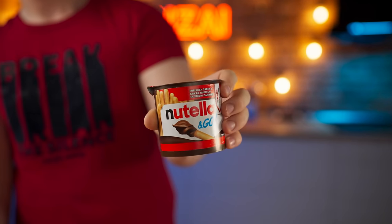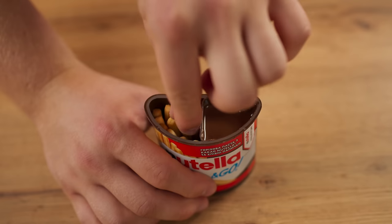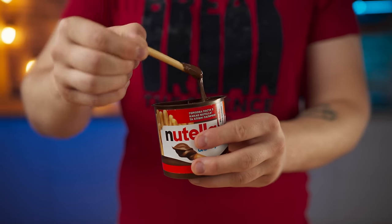Hello, everyone. I think many people watching have eaten a Nutella and Go. We open up the pack and we see crispy sticks that need to be dipped in chocolate paste. Pretty cool stuff. Today we will make exactly the same, only bigger.